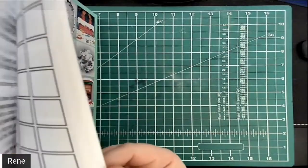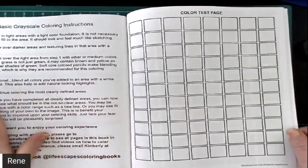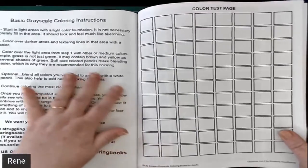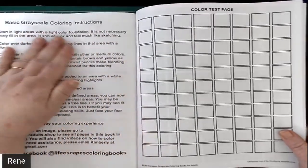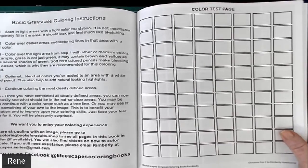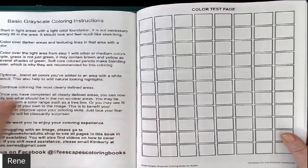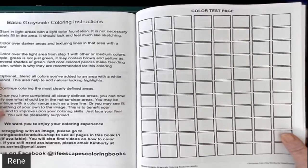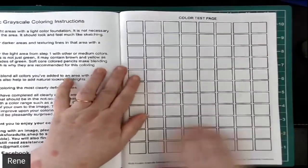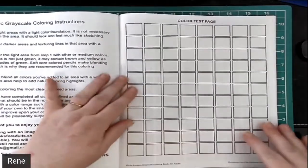She also has the how-to color your grayscale — the basic grayscale coloring instructions. I used to follow these; however, I found that when she said to start in the lighter areas with your foundation colors, I found that to be a little difficult because some areas you're not quite sure what they are. Of course, watch videos throughout this channel as well as other channels on grayscale coloring and make your own judgments — you can also follow her coloring instructions. I found them difficult to follow myself, and that's my opinion.